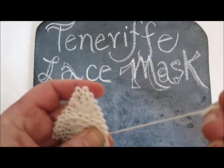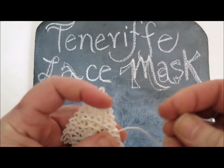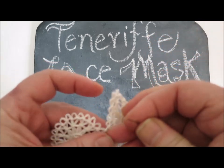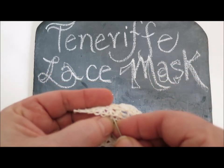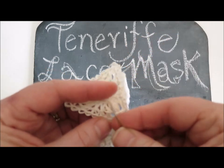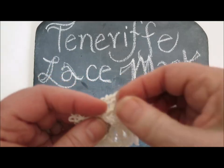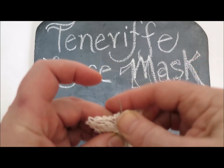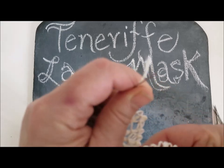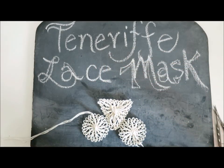That's loop two — lock stitch. Into the third set of loops, make that lock stitch. The fourth set. Then take my needle through the lock stitch on round three of the triangle, lock stitch on round two, and then into the center. There's the lower part of the mask.